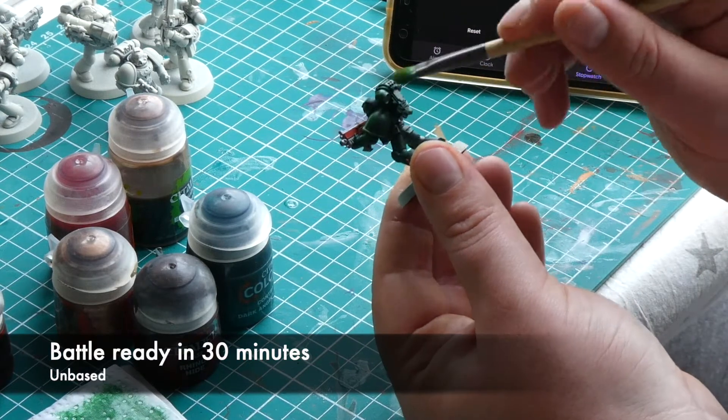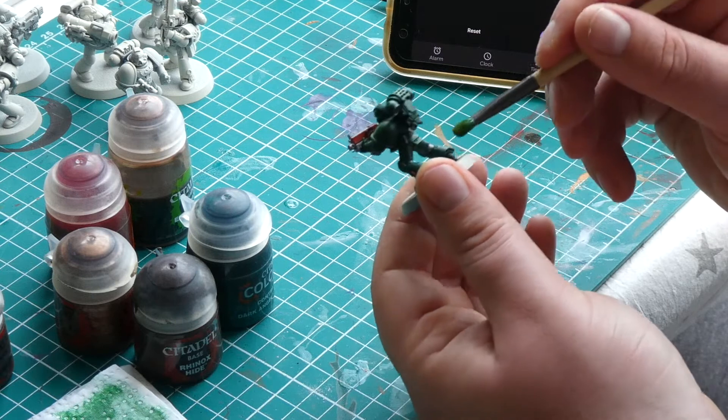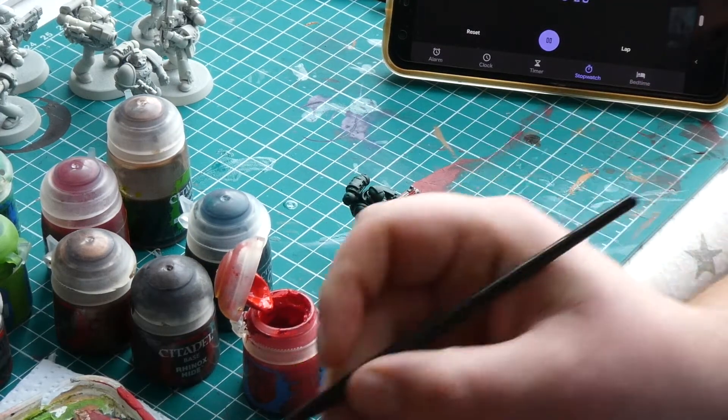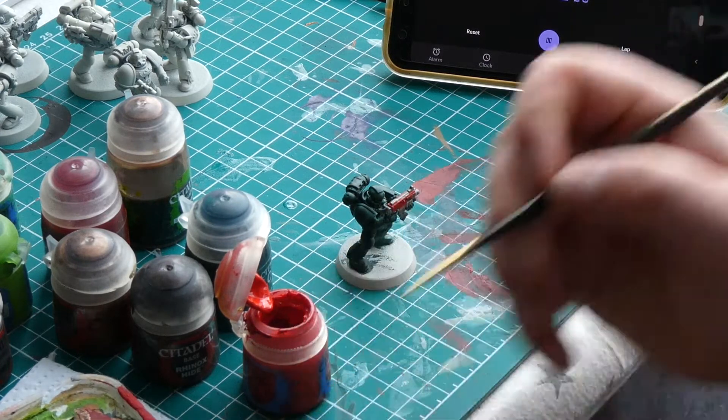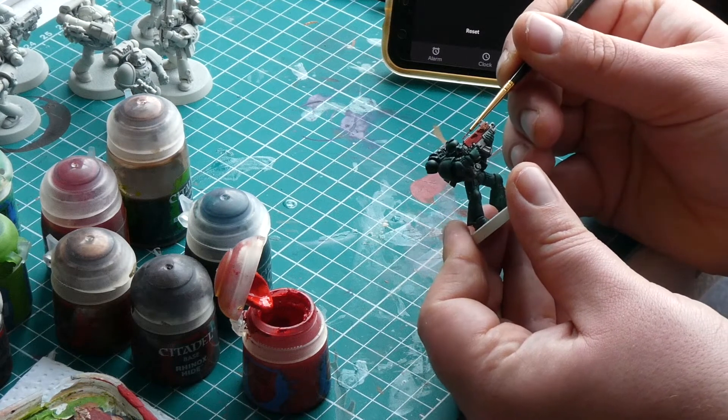But if you want to take it just a touch further then keep watching, as I'm going to boost this model up a level. We'll start by highlighting the red areas — I'm going to apply Evil Sun Scarlet to the most upward-facing areas of red, like the top of the gun and the rim of the purity seals.